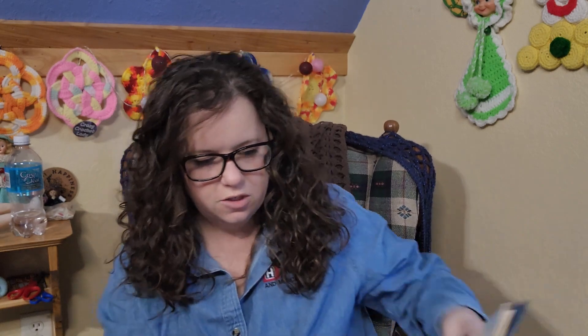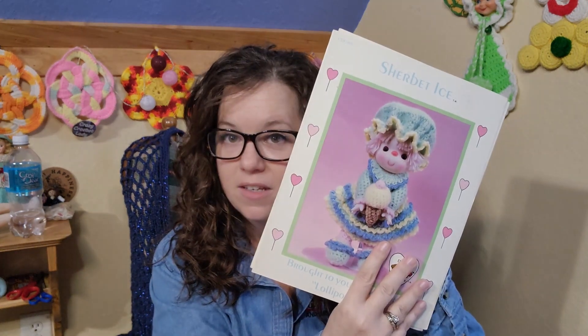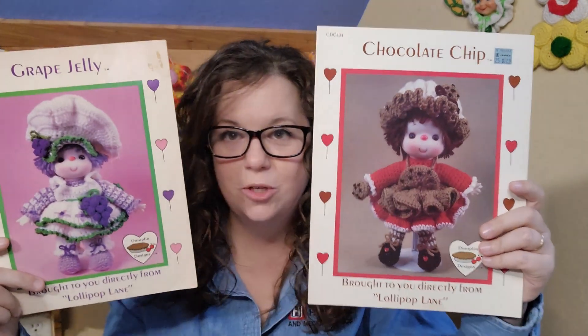Hi everybody, welcome back to my channel! Today is going to be part two of the Dumplin Doll Lollipop Lane series doll showcase. The first two I showed you were just to give a little recap — bubblegum and sherbet ice — so today is going to be grape jelly and chocolate chip cookie.